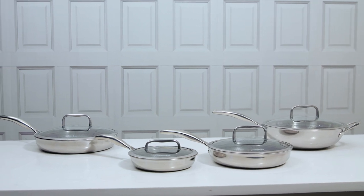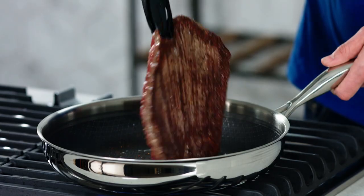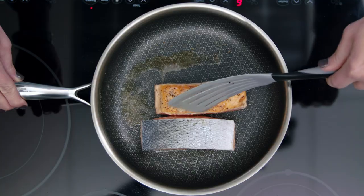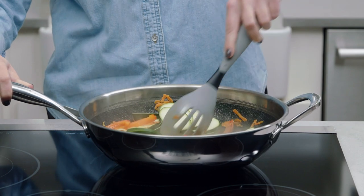When it comes to cookware, it's important to have the right tool for the job. To get the perfect sear on your steak, chicken, fish, or veggies, our stainless steel nonstick pans are ideal.